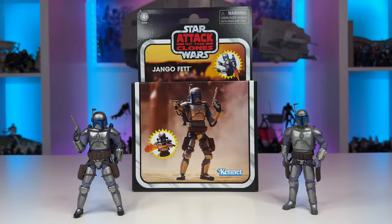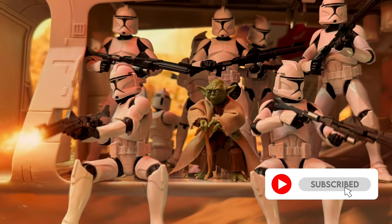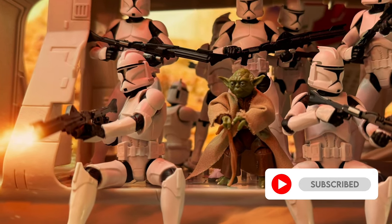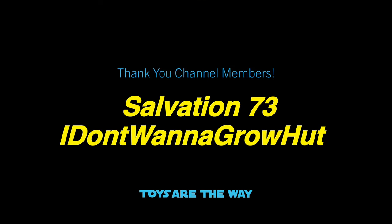Hello YouTube and fellow Star Wars Collectors! On this episode of Toys Are The Way, we will be taking a look at the first vintage collection deluxe figure for the year, Jango Fett from Attack of the Clones. If you're new to the channel or a fan of Star Wars collecting, be sure to smash a like on this video, remember to subscribe, and make sure to ring that bell to stay notified. A special thank you to my channel members — your support is greatly appreciated.